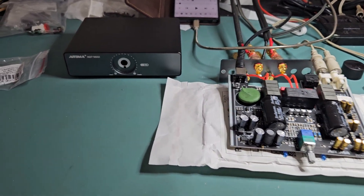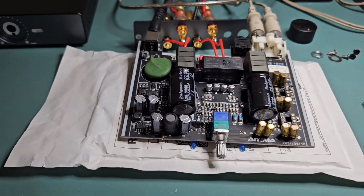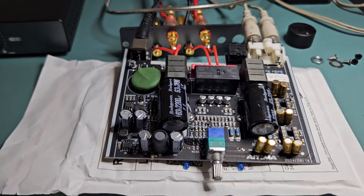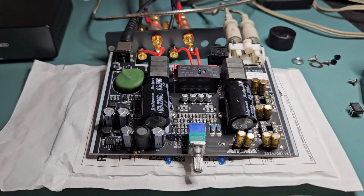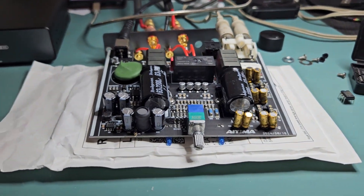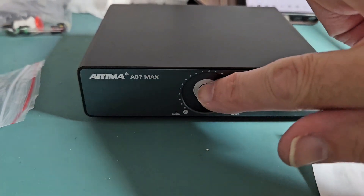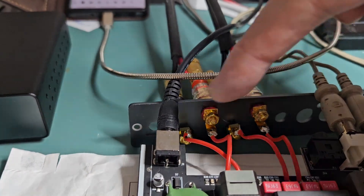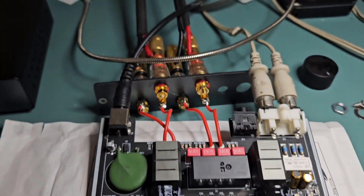Hi there, welcome to part 2 of this Aiema A07 Max teardown and review. Here you can see I've taken it apart. I took it apart a slightly different way to the first video, which I'll post in the comments. This time I actually removed the volume pot nut and washer, so I didn't need to desolder the speaker terminals at the back. I can have it sitting like this and actually use it this way.